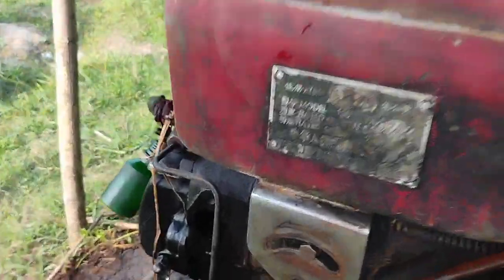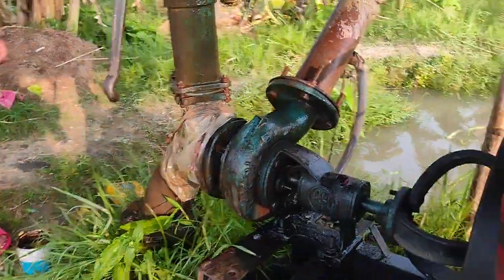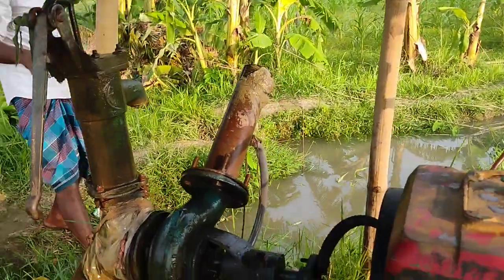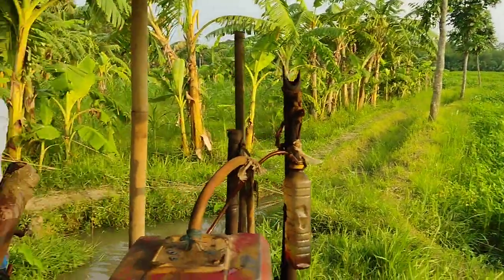I am just going to cook a little bit. Look, this is a little bit of a Johns Hopkins. Okay.